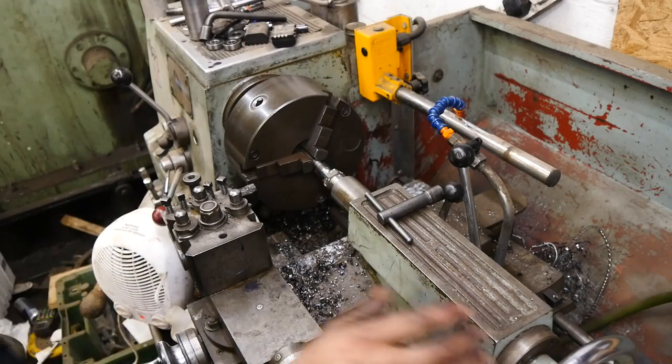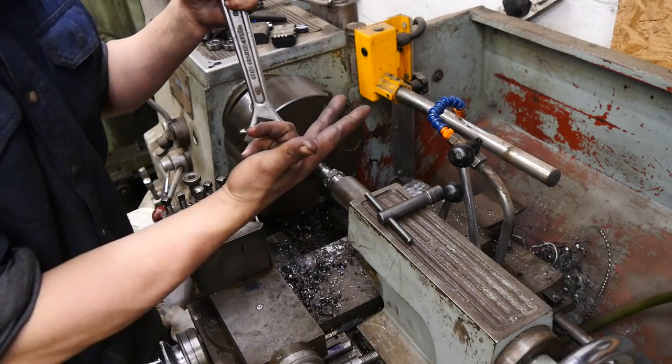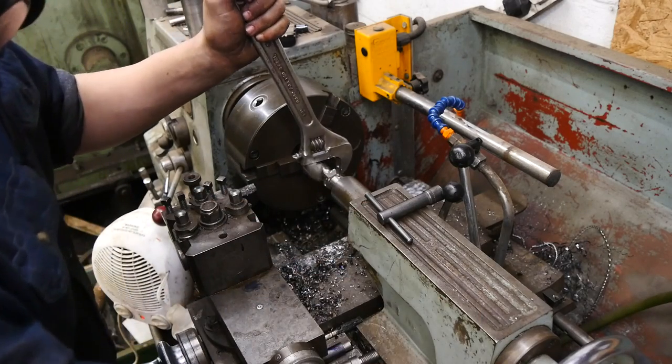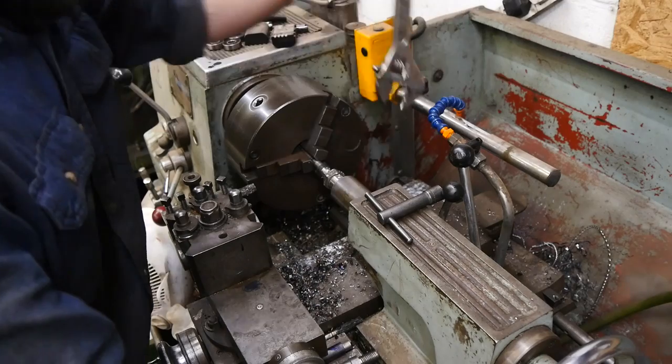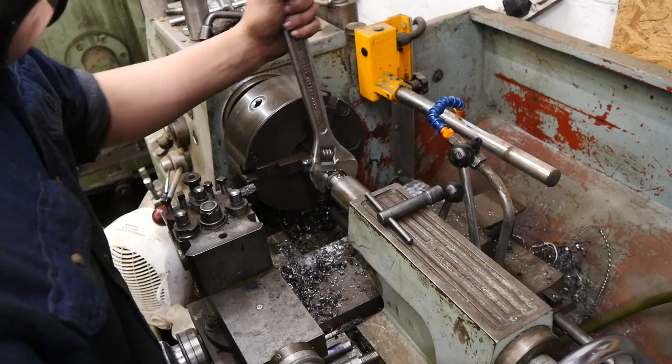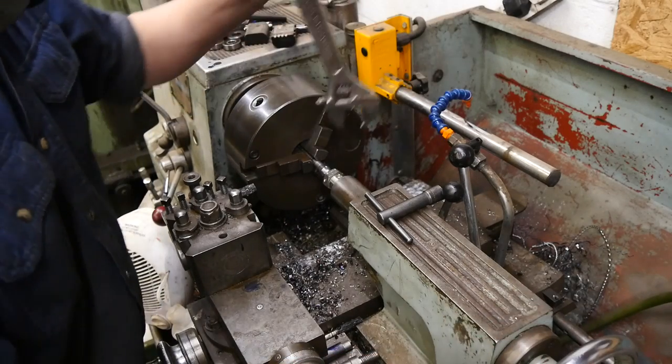I kept making mistakes - I think this is attempt number three or four. I've messed up a lot on this. I think reasons for it include the fact that I'm very much a beginner lathe turner - turning to dimensions is still pretty difficult to me right now.